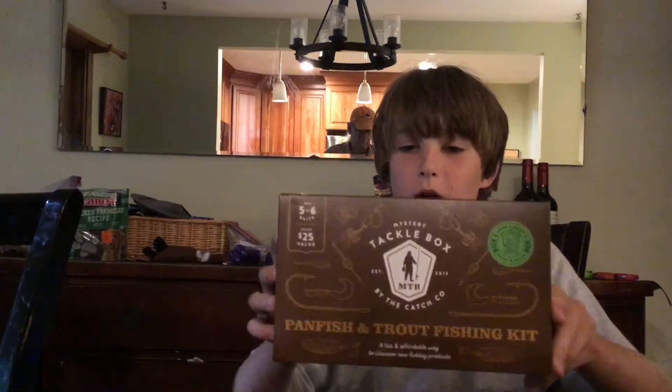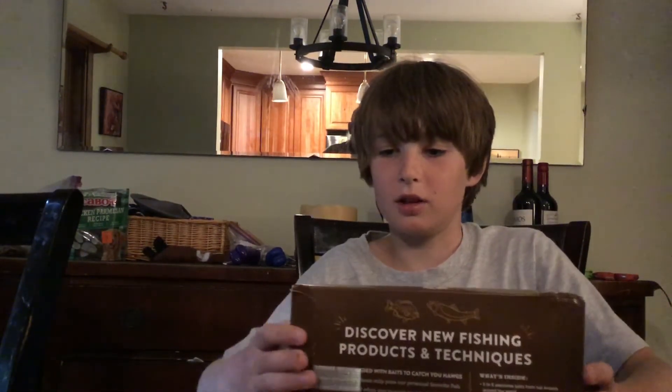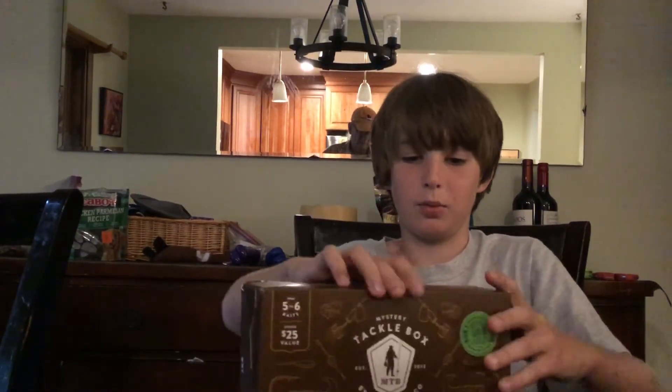Now we're going to be opening the mystery tackle box. I've never got this thing before. It's supposed to be 5 to 6 baits and a $25 value, so I'm just excited to see what's inside. We already cut this — I haven't seen what's inside though.